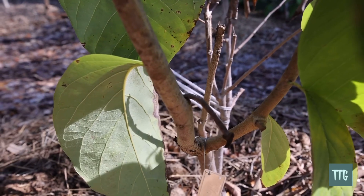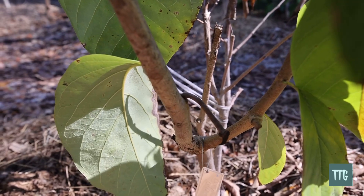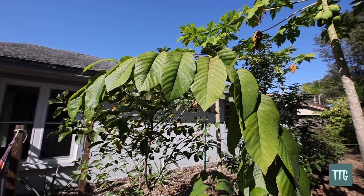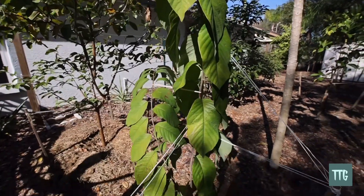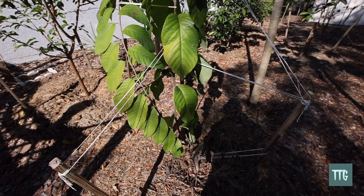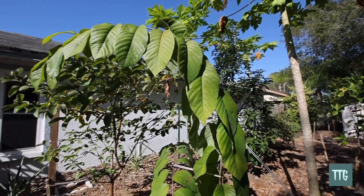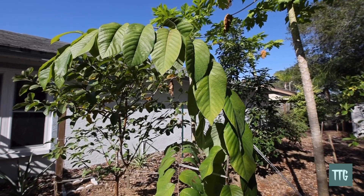This was such a prolific grower that it produced another branch, so I will be trimming this in the spring and use the cuttings to graft more trees. So stay tuned for that video, and until then, let's keep growing. Have a great day, bye!